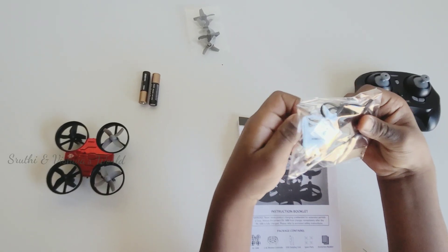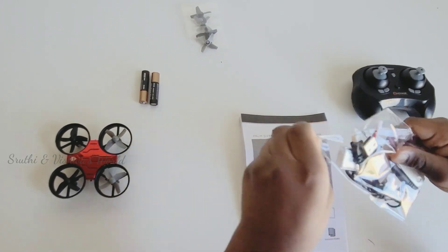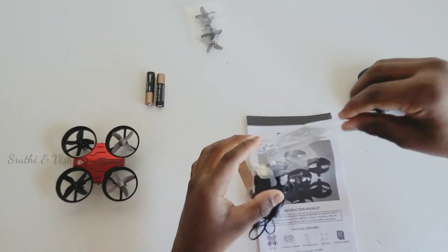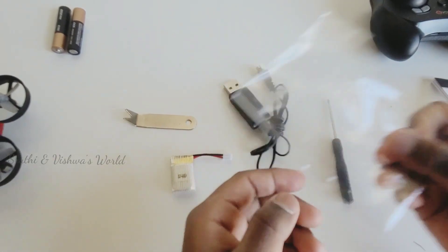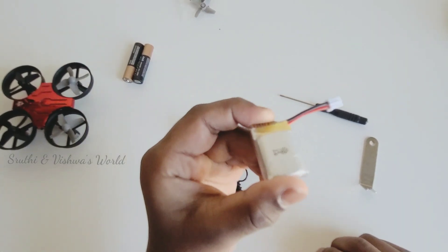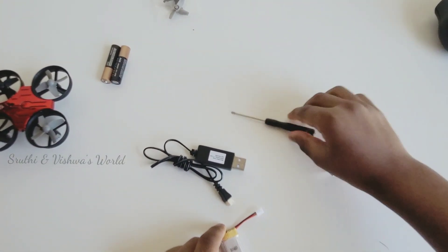Let me open and show this. These are the items in the first pack. This is the lithium battery, the charger, and this is the screwdriver.